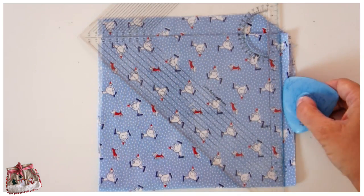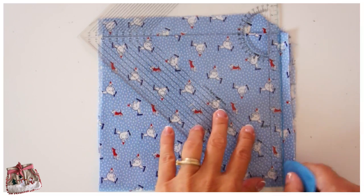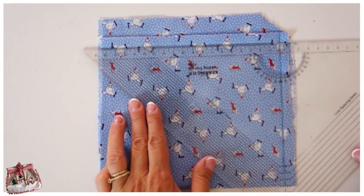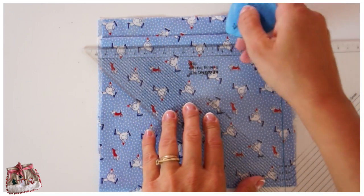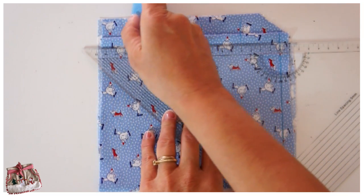So you fold it up to get a nice small length so you don't have to cut too much, and then you want to put a right angle at the top and draw a line down, going over four centimeters for what we're doing here and mark it.